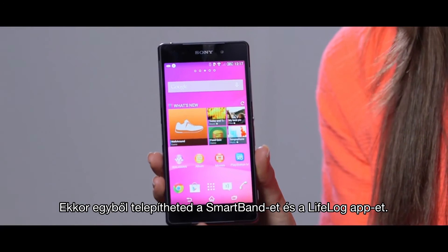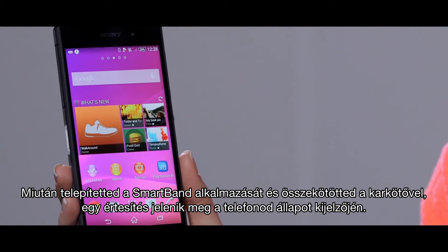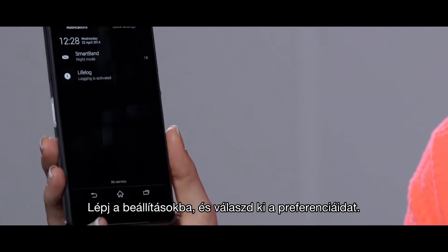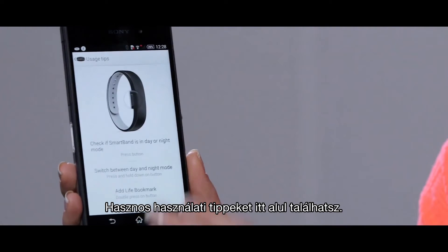You'll now be prompted to install the SmartBand and LifeLog apps. Once you have installed the SmartBand host application and connected your band, a notification will appear in the status bar on your phone. Go into the settings and select your preferences. You'll notice just at the bottom here there are some handy usage tips.